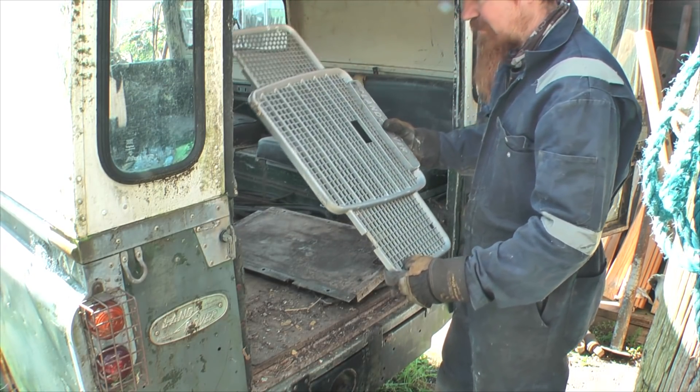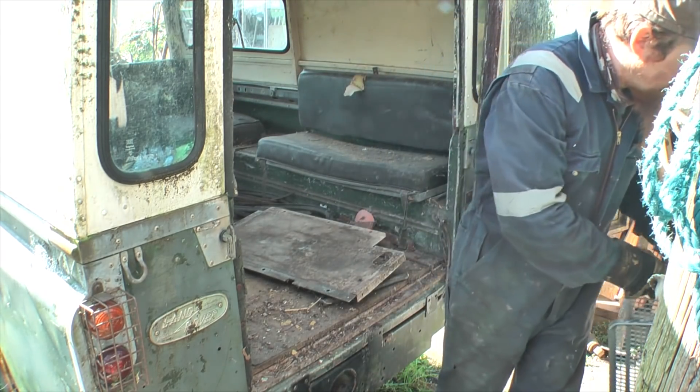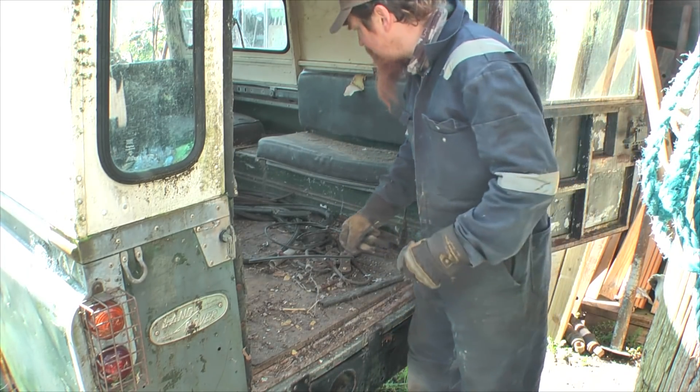The grill's not in great shape. I think I'll make a grill for it - I don't like these plastic ones. Bit more floral. Not a useful window. That'll do for now.